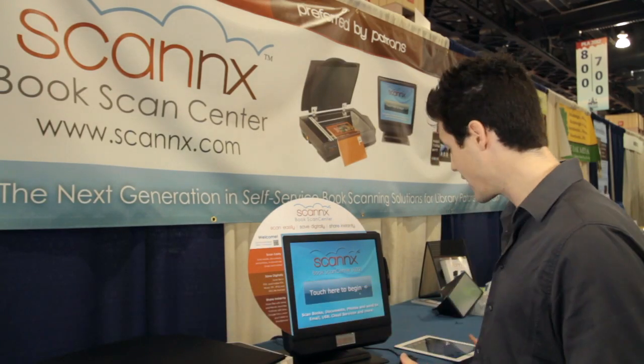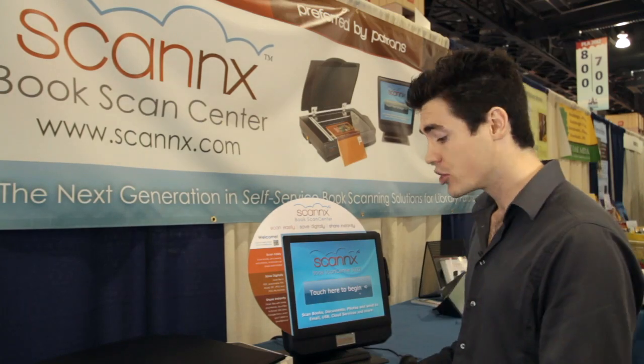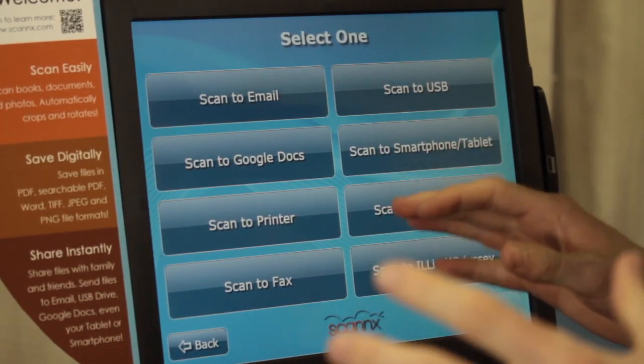Hey there, this is Keith McElwain with the Book Scan Center — the new phenomenon that can scan directly to the iPad. All you have to do is touch the screen to begin, and you have a few different options.